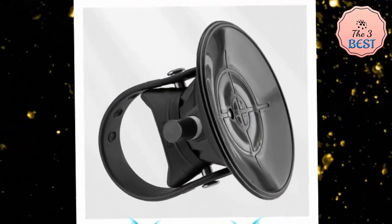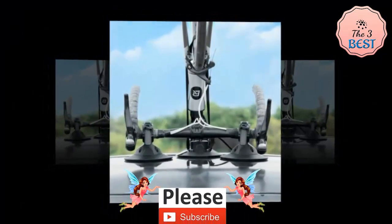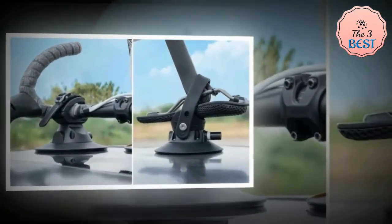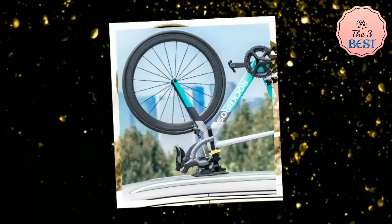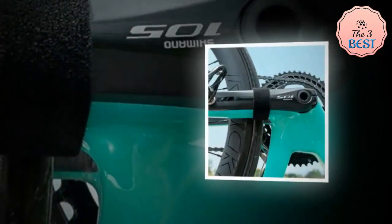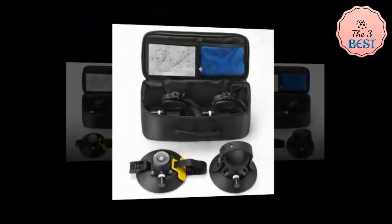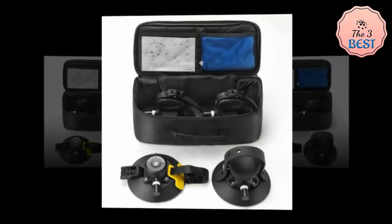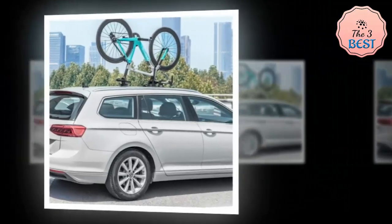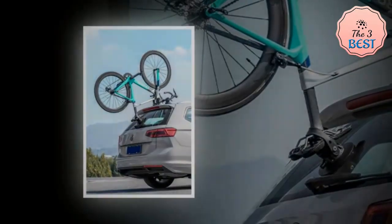The Rockbro suction cup bike rack is a versatile and convenient way to carry your bike on your car. It features a quick-release mechanism that makes it easy to remove and attach. Ensure that the car's roof or other attachment surfaces are clean and dry, then place the suction cups on the chosen spots and press down to create a vacuum seal. This process typically takes just a few minutes, making it an ideal option for cyclists who need a hassle-free solution. Made of high-quality aluminum alloy, the rack is durable and long lasting.